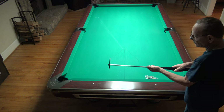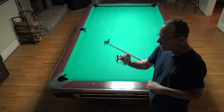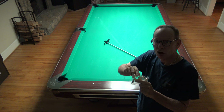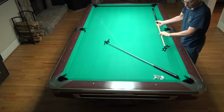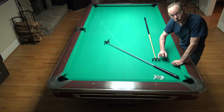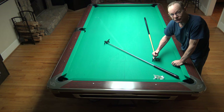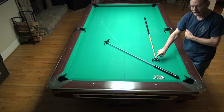I like how firm this is — you can extend it to different lengths and it stays solid. If you decide to use a metal bridge head, always check the grooves when you first get it and make sure there's not a mold mark in the middle of them. On a regular bridge, there can be a little edge that rubs on your shaft, so smooth it out with a Dremel. You don't want nicks in your shaft coming from the bridge head.